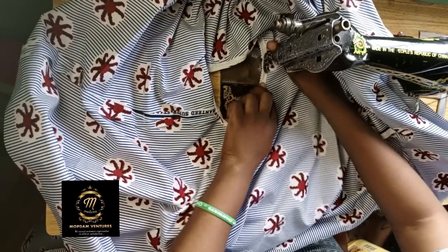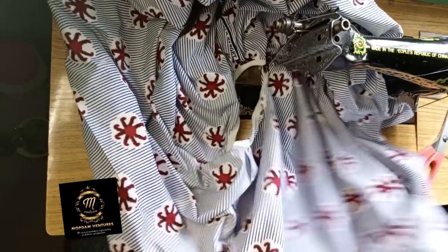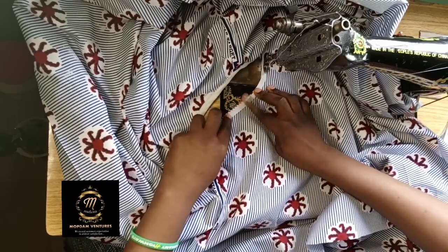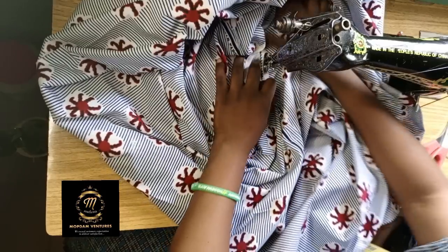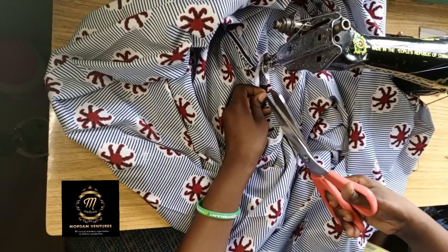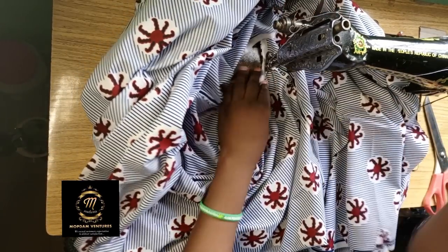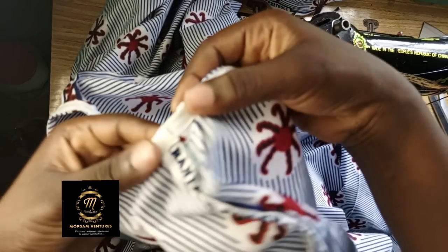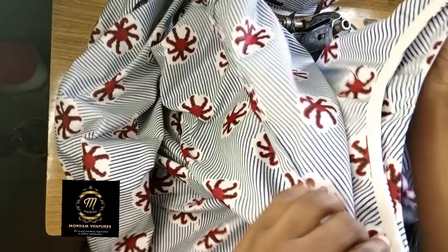When you get to the shoulder side that you joined, make sure it is open — not overlapping. Don't rush so you get a good final look. I'm using my hand to press it down and flatten it for a neat result. You can see the shoulder is left open. The dress looks neat and flat from the way I've used my hand to press the shoulder and neck. You can see how beautiful and neat the bias is.